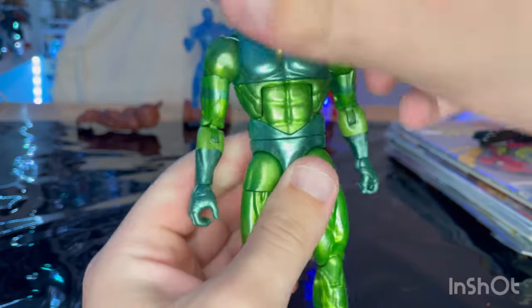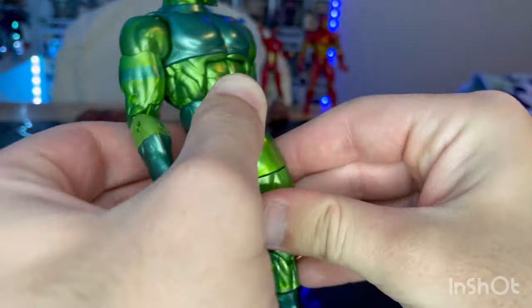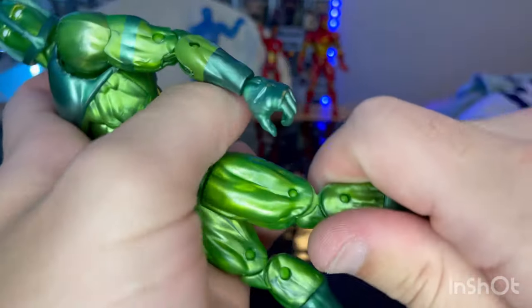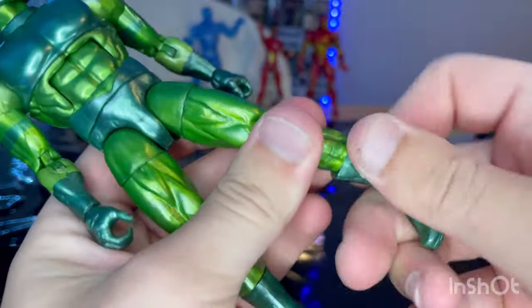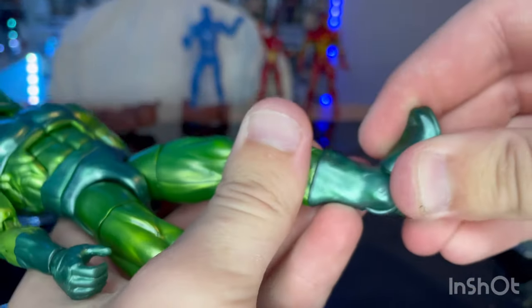Legs could kick out that far, forward a decent amount, backwards not a lot. Thigh cut, double jointed knees, boot cut. Ankles could hinge down that far, up that far, nice ankle pivot.